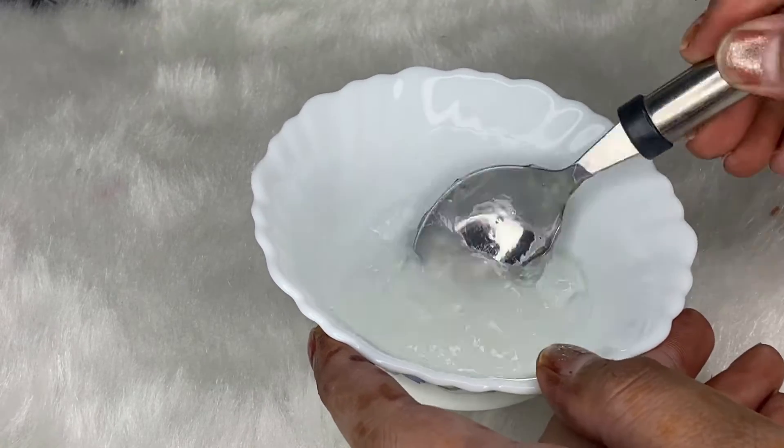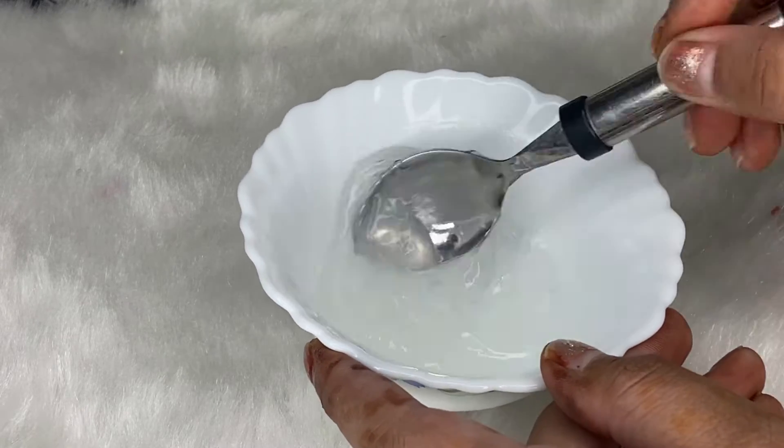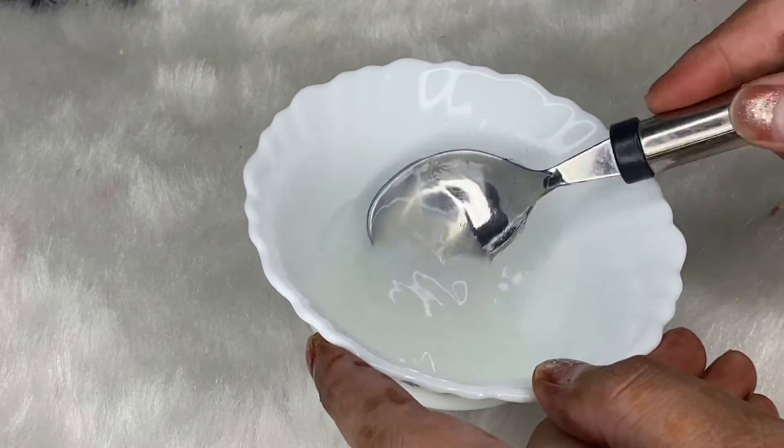We will blend everything together well until we get a translucent color — a paste with a white color. Blend it thoroughly so that you get a very good result.